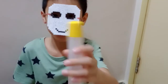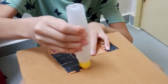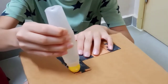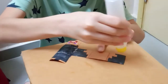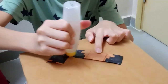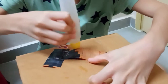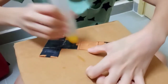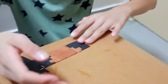Hi guys, I'm back. So now I'm gonna take the glue and put on here. You're gonna put the glue on the whole template and take it into here. And you're gonna let it dry.